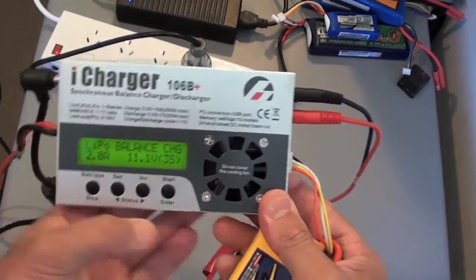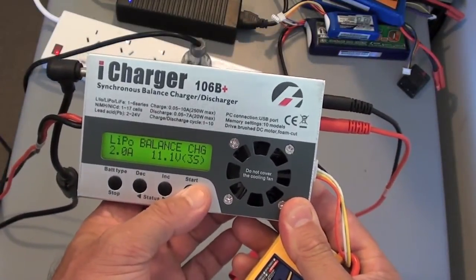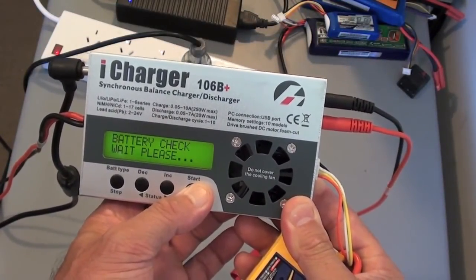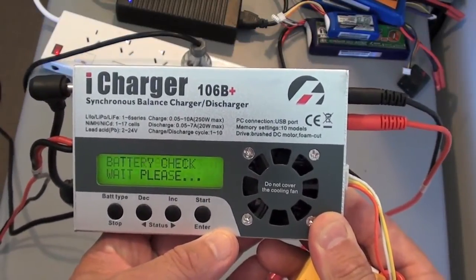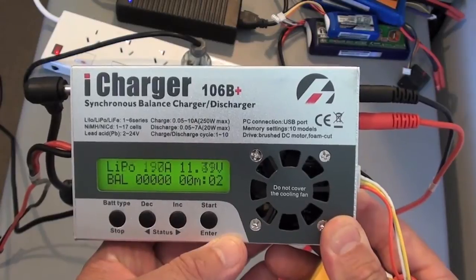Once that's all connected, you're ready to go. To start it, you need to hold down the start/enter button for a few seconds. Now it's charging.